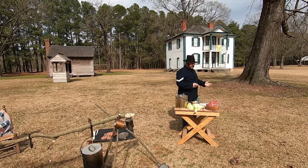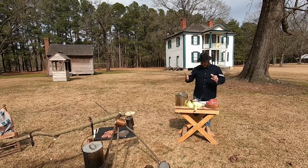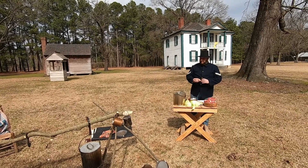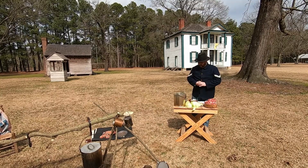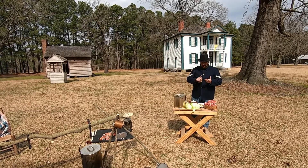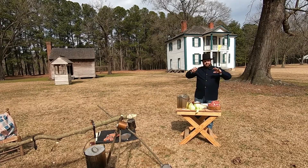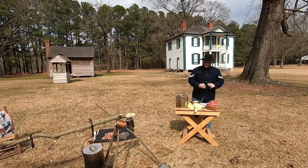On tour here at the Harper House, a lot of visitors ask us what did the soldiers eat. So today we're cooking a recipe from the steward's manual. Here at the hospital, the hospital steward — this is a federal hospital steward — he's going to be in charge of feeding the men, giving the men medicine. He pretty much runs the hospital; he's the administrator here, so his hands are everywhere. We have a manual, and that's where this recipe comes from.